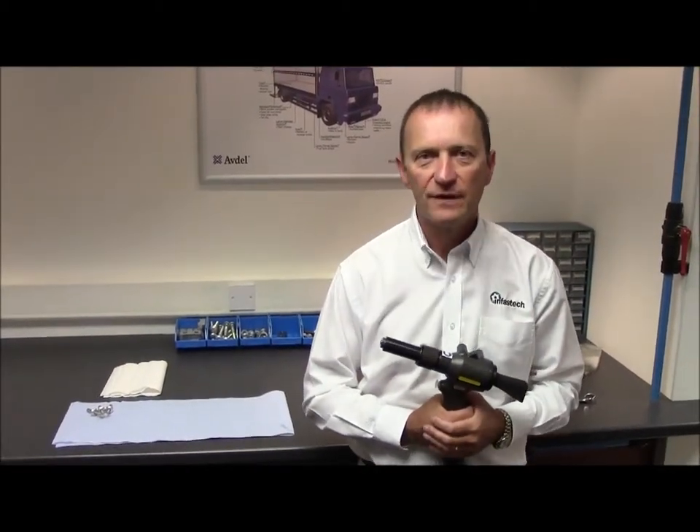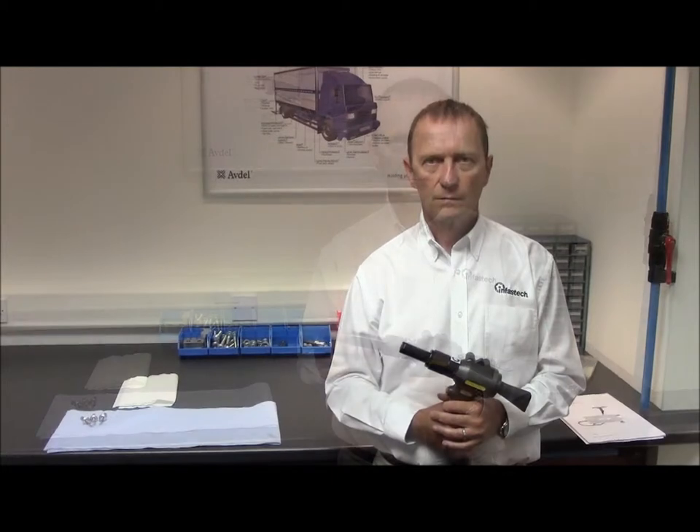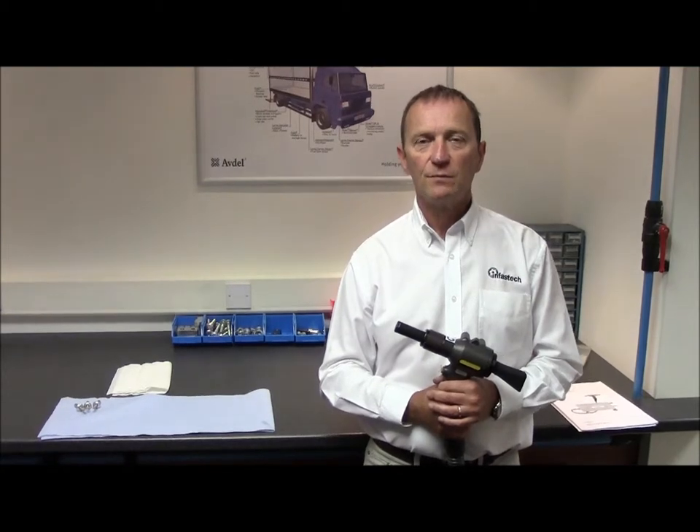Hello, my name is Tom Morrison of Outdoor UK. Today we're going to show you how to strip down, clean and replace the nose equipment on a 7287 tool. Servicing of the nose equipment is recommended on a weekly basis, more often if the tool is used in more severe conditions.